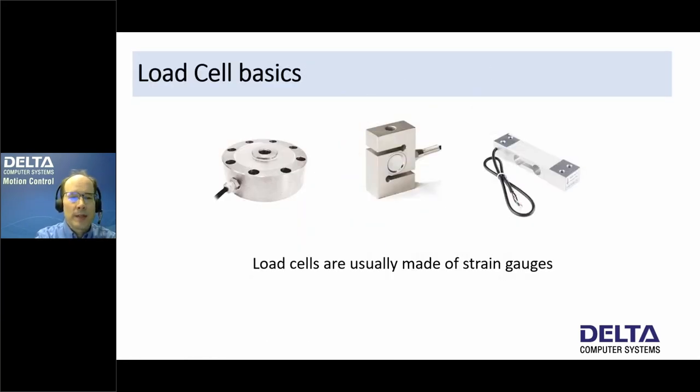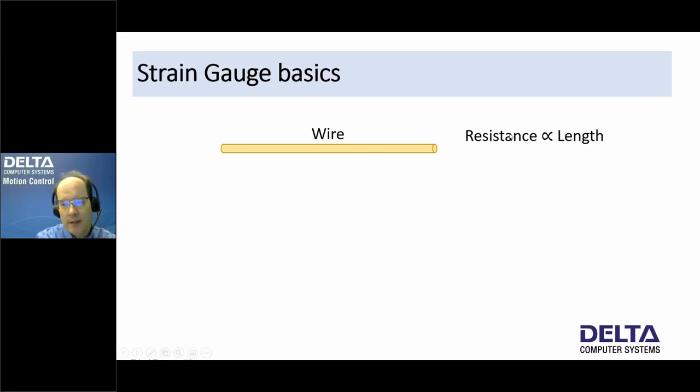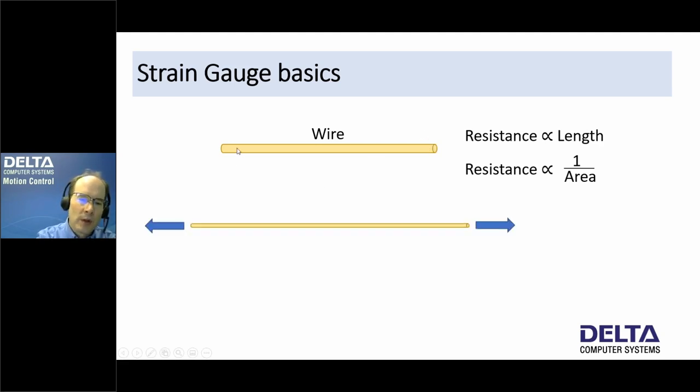Let's cover some load cell basics. There are all kinds of sizes and shapes of load cells, and they are usually made of strain gauges. In our world of hydraulic motion control, we typically use strain gauge load cells. Strain gauge basics start with a wire: resistance is proportional to its length and inversely proportional to cross-sectional area. So a longer wire has more resistance, a thinner wire has more resistance, and a thicker wire has less resistance.